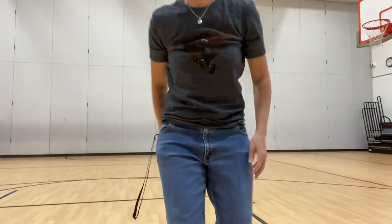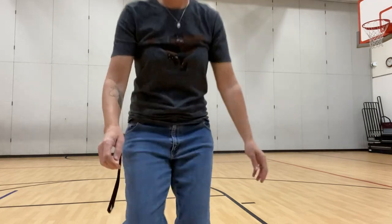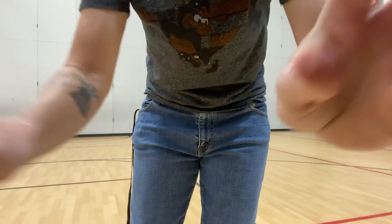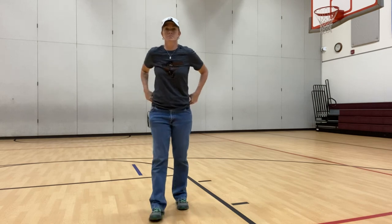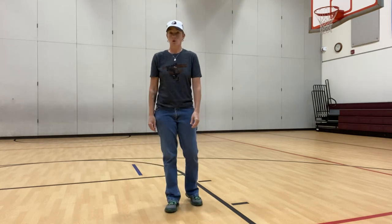Alright, so with Cotton-Eye Joe, it is a country line dance. So you can do this with multiple people, or you can do it by yourself — doesn't matter. A lot of times when you go to school dances or weddings or places like that, they will play this. So it goes like this.